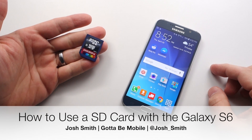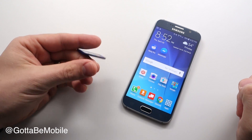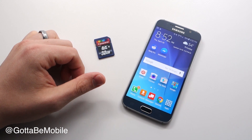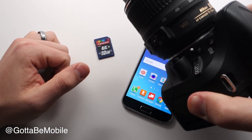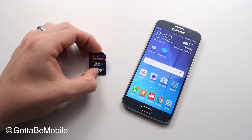You ever want to use your SD card with the Galaxy S6? Not a micro SD — that's not available — but say I took some pictures on my DSLR, this big bulky thing right here, and I really want those on my Galaxy S6. Here's how you can do that.